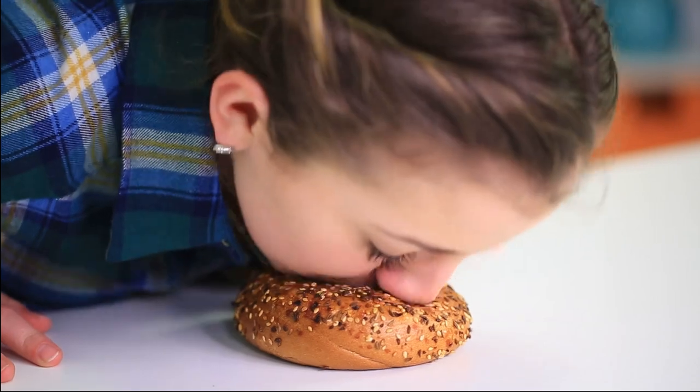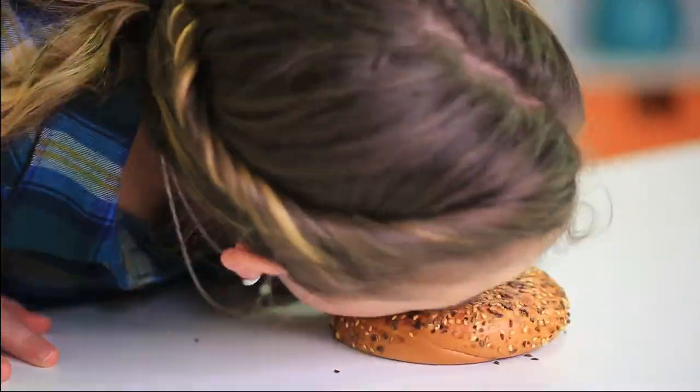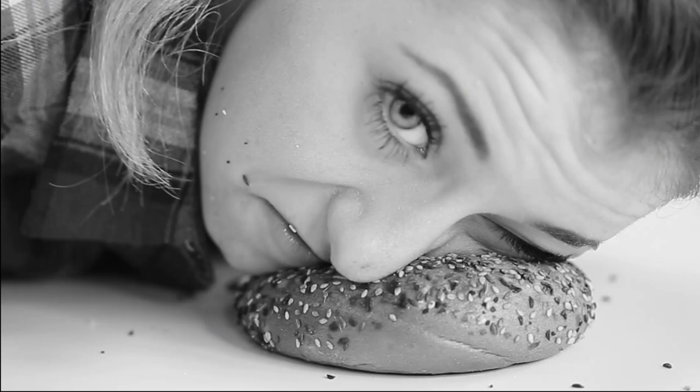Okay, now I'm going to be bread facing the everything bagel and I'm a little scared because it looks like it's going to hurt because it's got seeds, but I'm going to do this. Ouch.